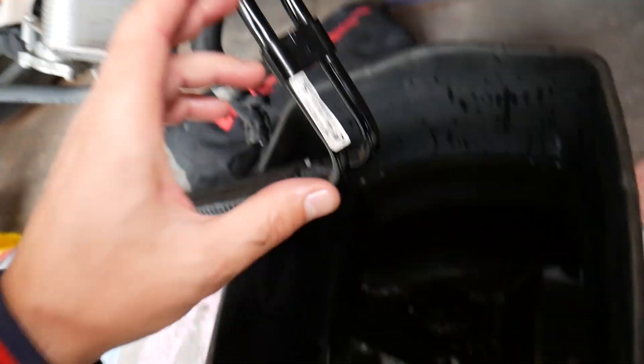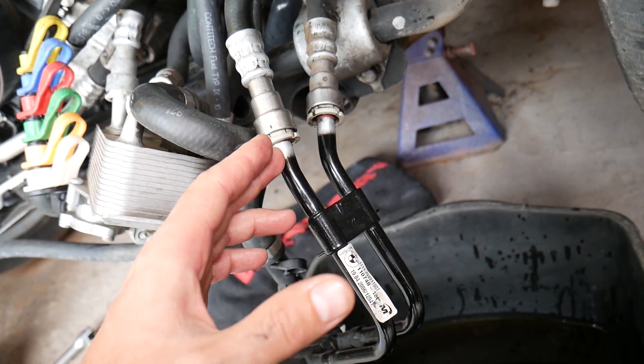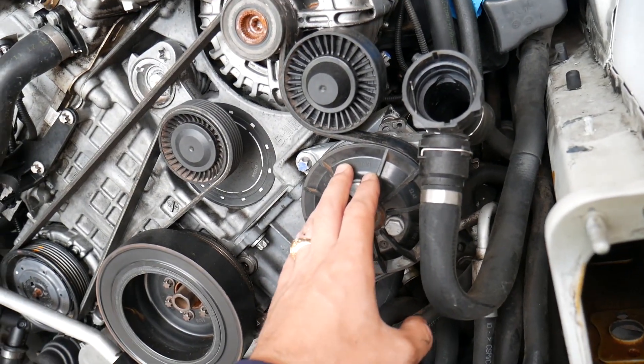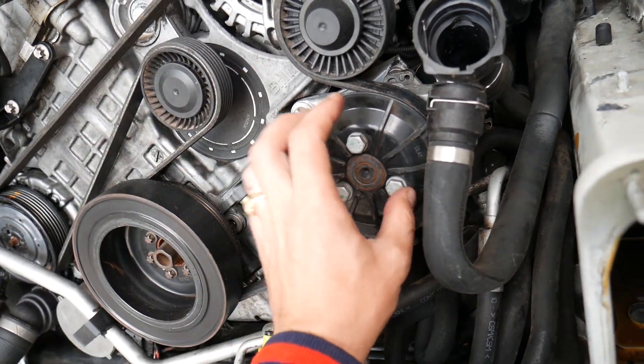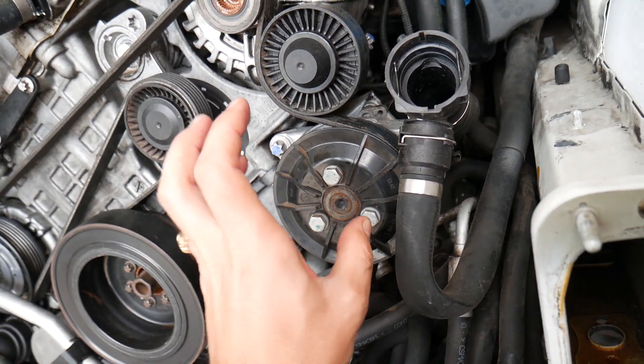Once you remove the hoses, you will lose all your power steering fluid. When you refill it, it's super important to bleed the power steering system the correct way, otherwise you can cause damage to your pump. That can be catastrophic because you may end up having to buy a new pump.